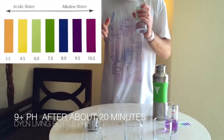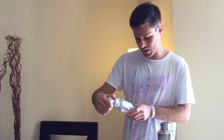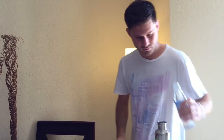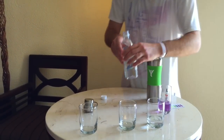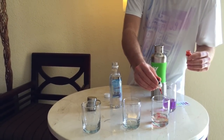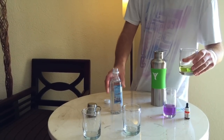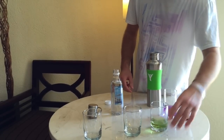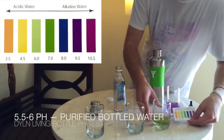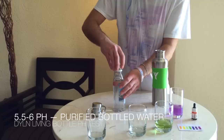Now I'm taking — I'm in Mexico right now — so this is the hotel water, mineral natural purified water. The pH of the bottled water right here, and by the way this is the same water that I put into my bottle earlier — you can see the pH of this water is probably in between 4.5 and 6, so I'd say about 5.5. It's a little bit of a yellowish green, so it's definitely a very acidic water which nobody should be drinking.